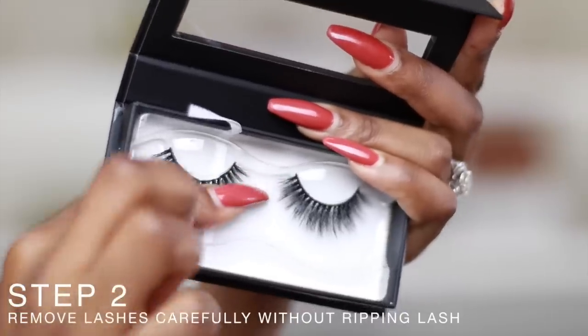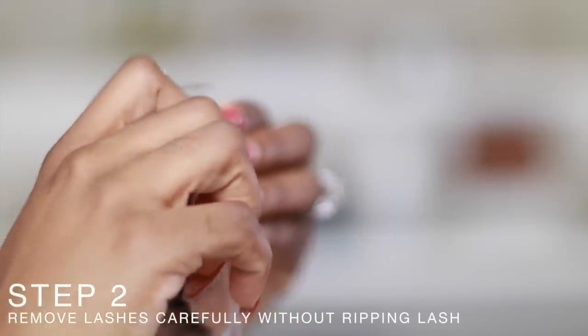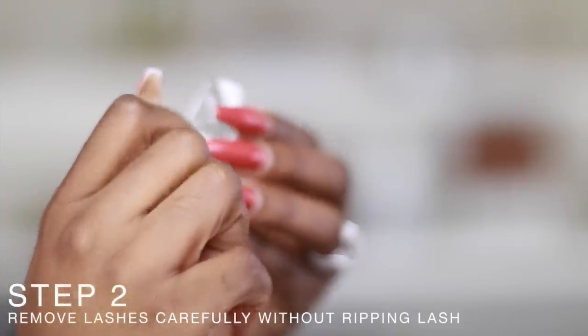When removing your lashes from the packet, make sure you roll them out or carefully bend the packet and peel them out. Now that we have our lashes, we have to put lash glue on — we have our liner and everything set.